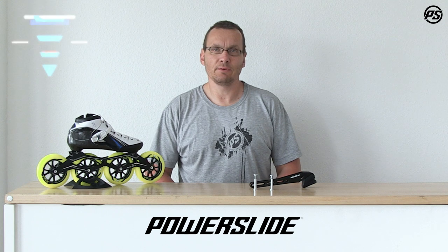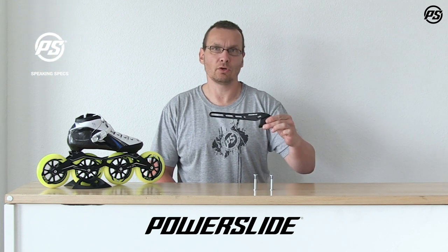Hello and welcome to Powerslide TV. In this episode of Speaking Specs we want to talk about the Roadhog brake.